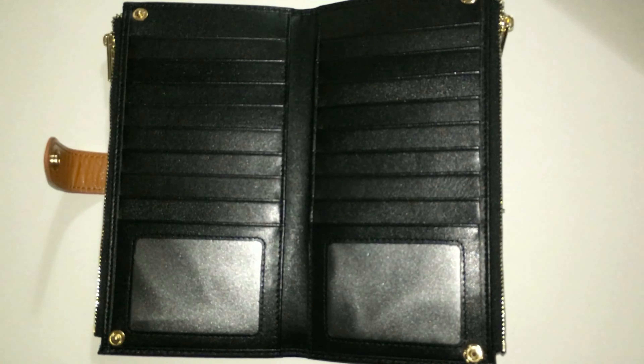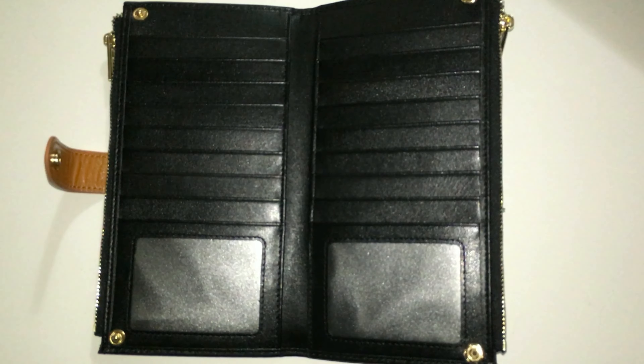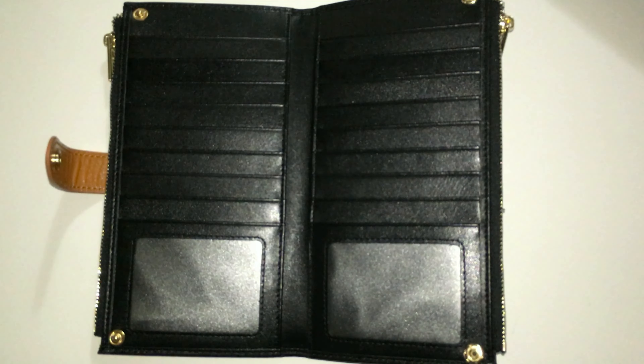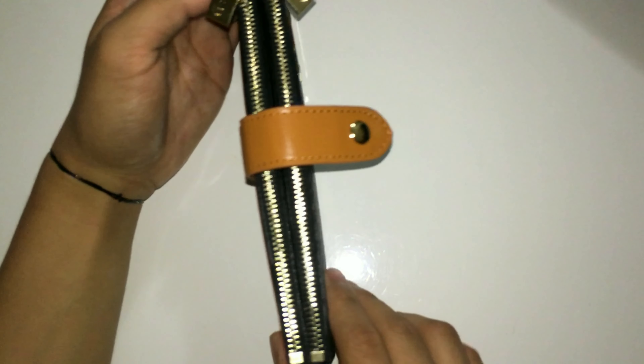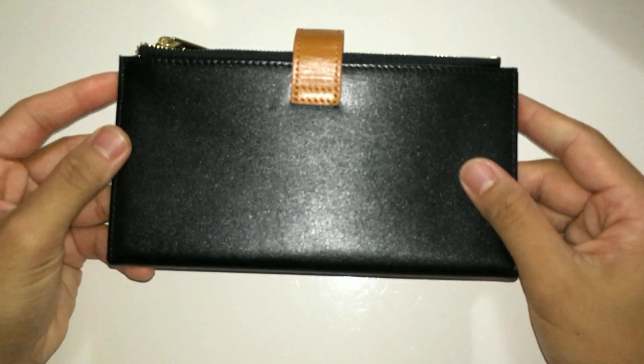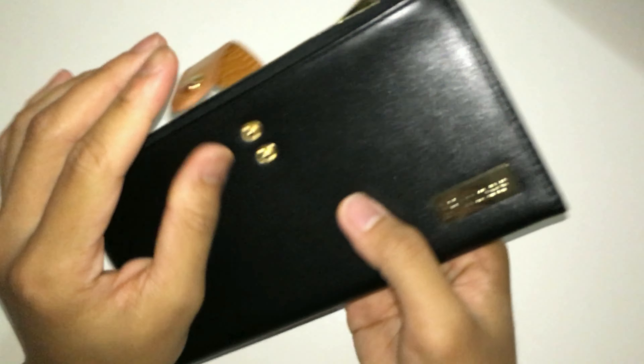I have no way to prove that it actually blocks it, but you don't have to worry, because an RFID reader has to be really close to the actual credit card to read the information. So you're definitely gonna notice if somebody's trying to steal your information when they're looking suspicious and trying to get close to your stuff. The wallet is pretty slim and will fit in most bags without a problem, and it's actually lightweight as well.